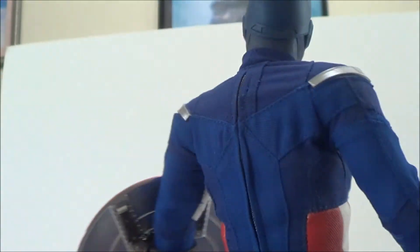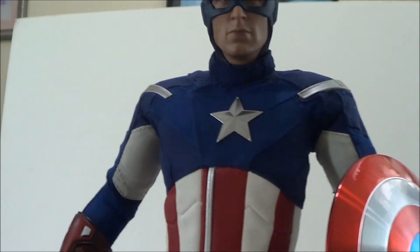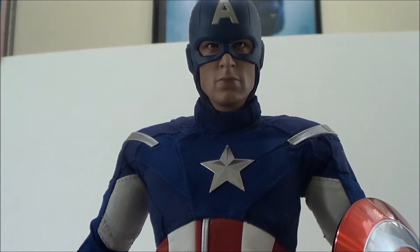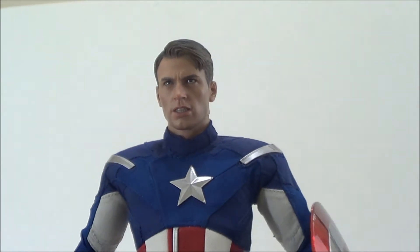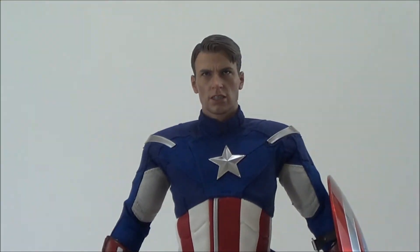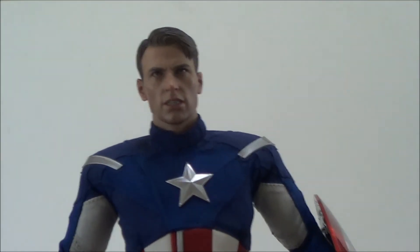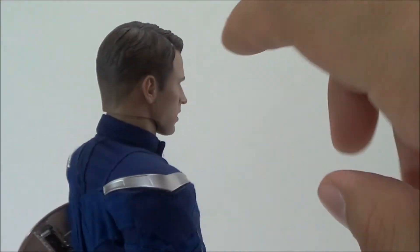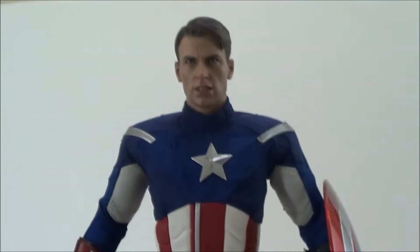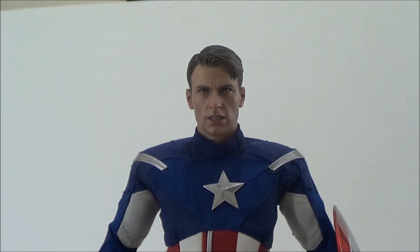This is one of my favorite Hot Toys figures I own. Let me show you what it looks like with the Chris Evans head on. Here you go — this is what he looks like with the Chris Evans head sculpt on. The cool thing is you can actually put this head on the Captain America First Avenger figure too, but I like how it looks on this one. Personally, I prefer displaying this Captain America with the regular helmet on — I think it looks a lot better — but that's what he looks like with the Chris Evans head sculpt and you can snap the little hoodie on the back as well.